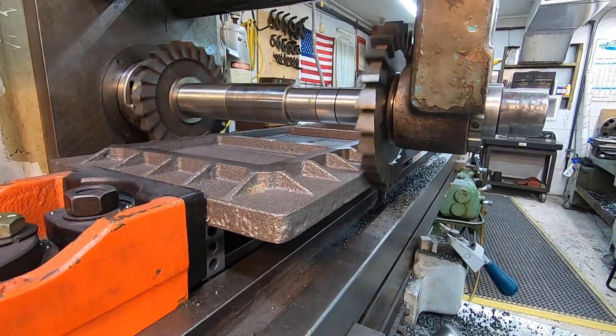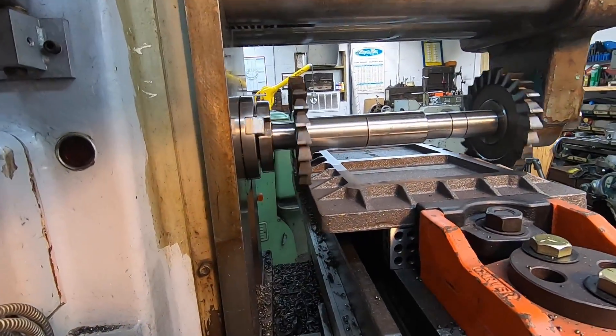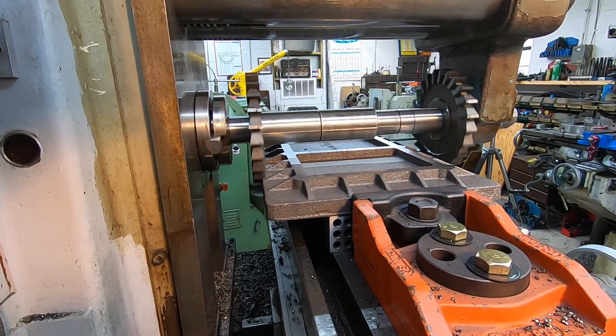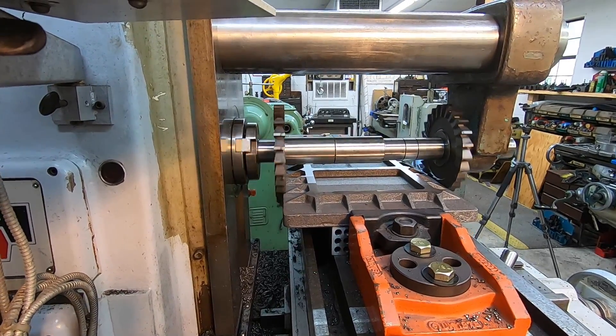Looks like we got out of square. It's not cleaning up this side all the way now and it's cutting heavy on that side. We're already down into it so we've got to roll with it.